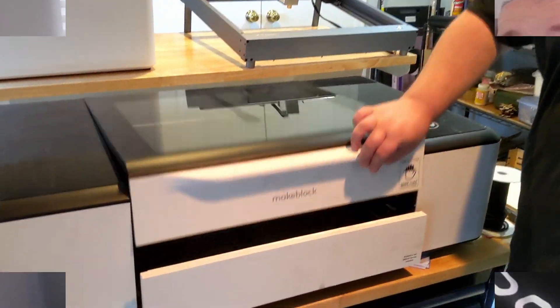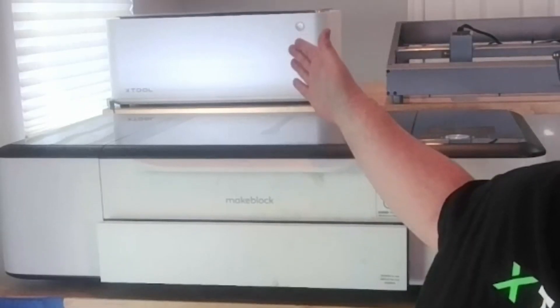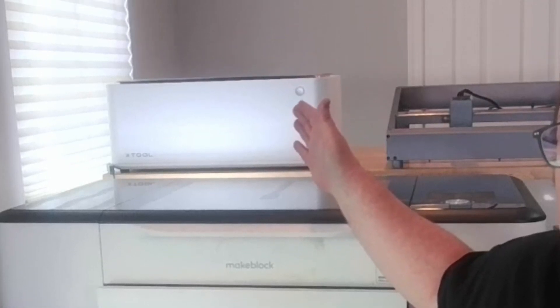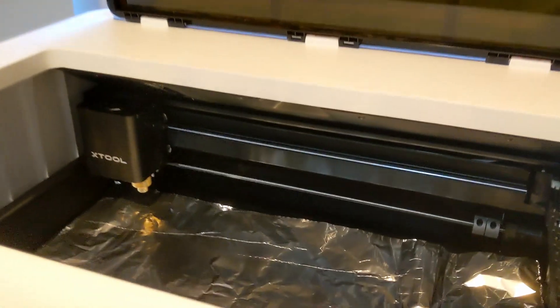Here's the Laserbox Rotary Edition, which is a 40-watt CO2 laser. We also have the M1, which is unique in that it has a diode laser and a blade cutting head. This is a 10-watt, but you can also get it with a 5-watt laser head.